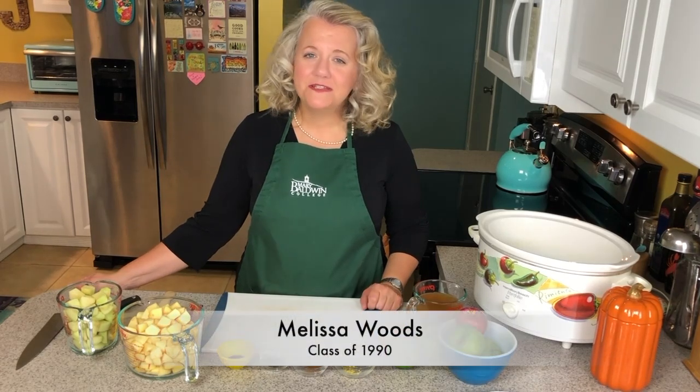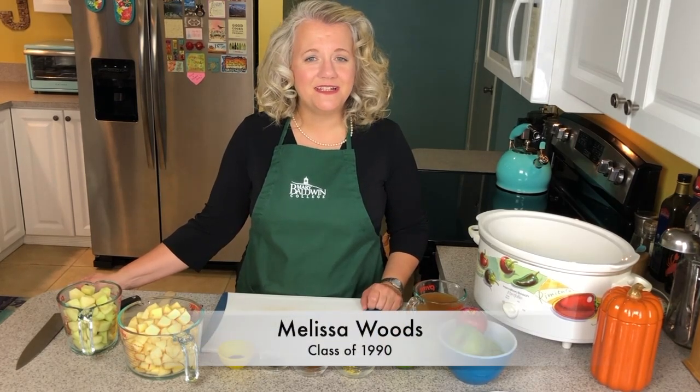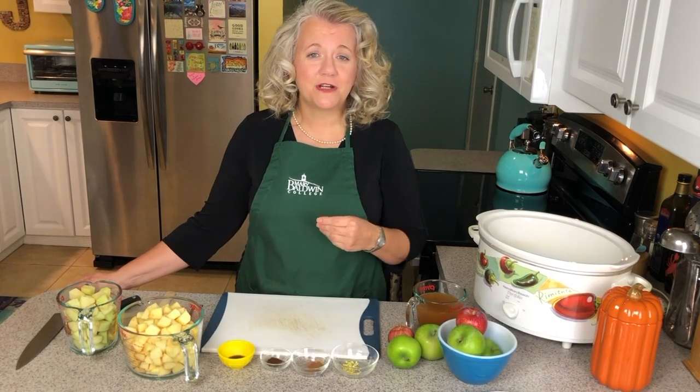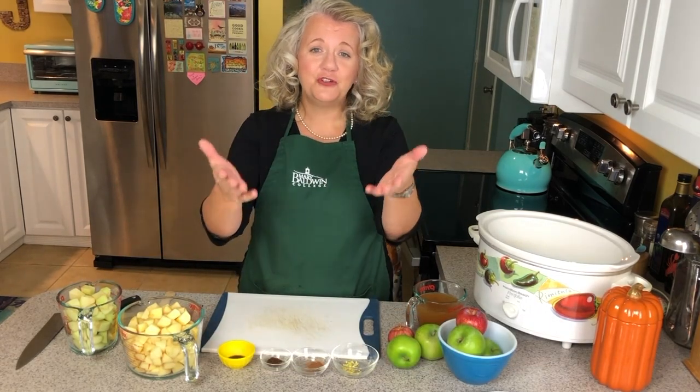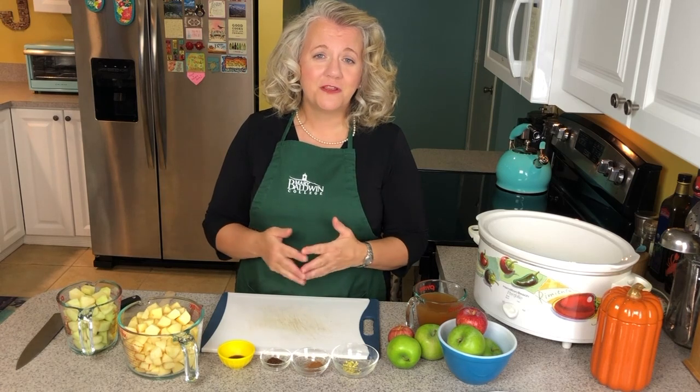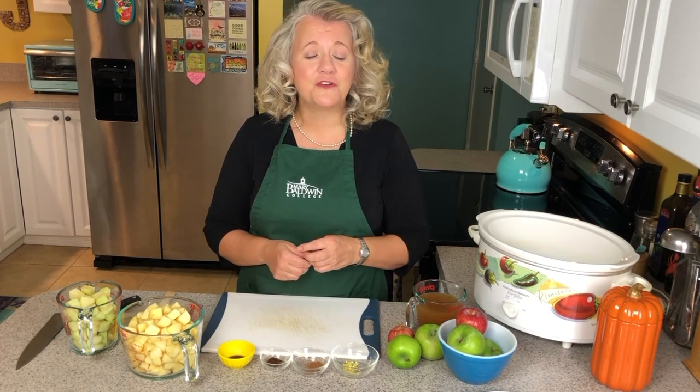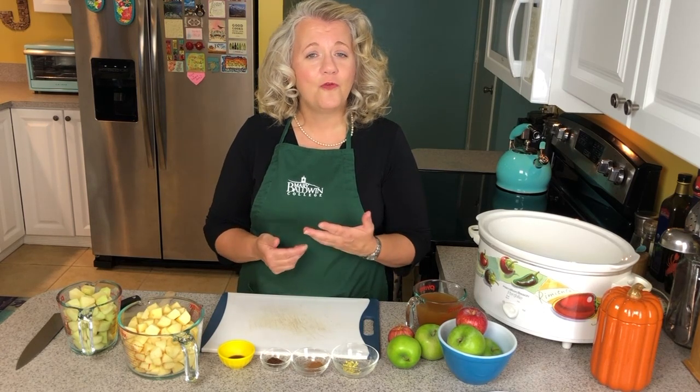Hello Mary Baldwin and Happy Apple Day! This is Melissa Woods, class of 1990. I'm the beverage manager and certified sommelier for Sailfish Point Country Club on beautiful Hutchinson Island in Stewart, Florida, and I come to you today from my home kitchen.